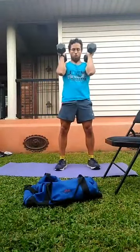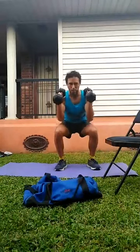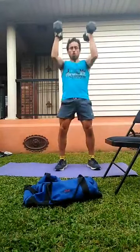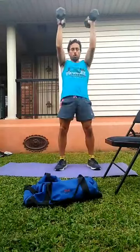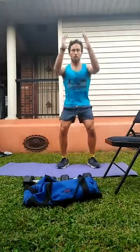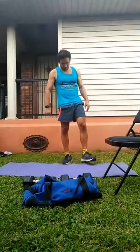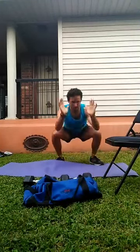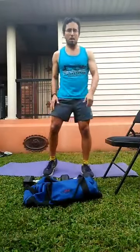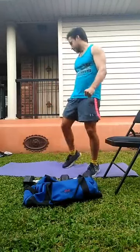Now we're going to do seven. It doesn't have to be about speed. Seven jump squats. Now I'm going to do those half burpees. I'm trying to stay with my lower back straight and everything stacked. So that's seven.